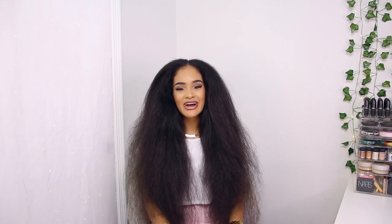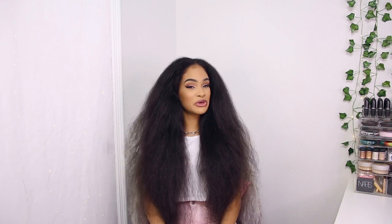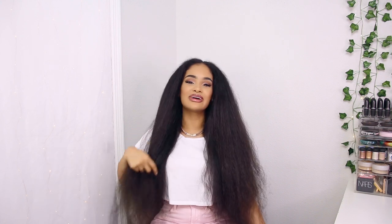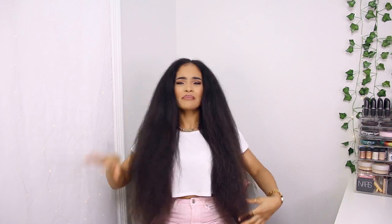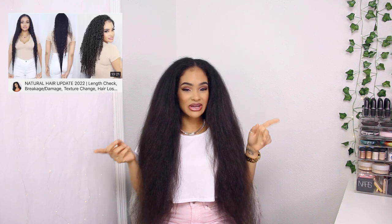Hi guys, welcome or welcome back to my channel. I am very excited for today's video — I'm finally going to be straightening my hair after four years. The last time you saw me straighten my hair was March of 2018. I big chopped in March 2019 after transitioning for three years from Japanese hair straightening. I've been natural for two and a half years and have been avoiding heat entirely — no straightening, no blow drying. My hair has grown quite a lot and I haven't cut or trimmed it in about two years. Check out my natural hair update linked below for more on that.